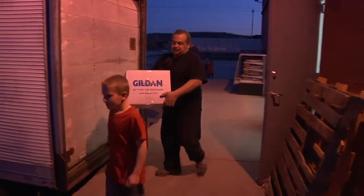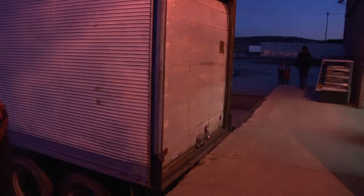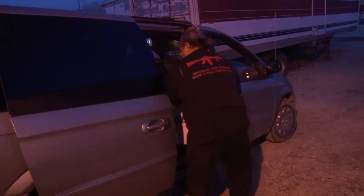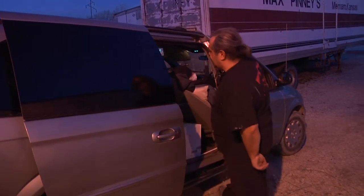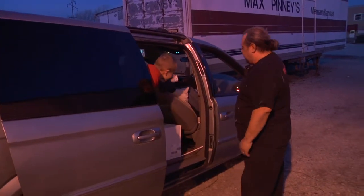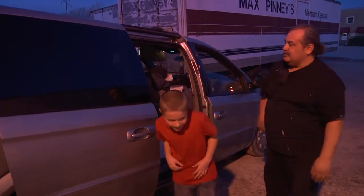There you go. Hey, open the door. You're very welcome, my friend. Thanks a lot, man. You're very welcome. I hope everything works out for you — and for you too, buddy. Thanks, guys. You're welcome.